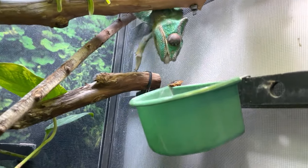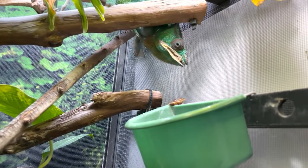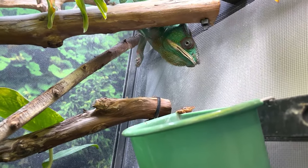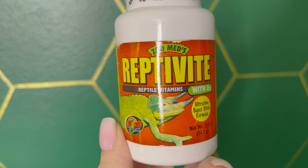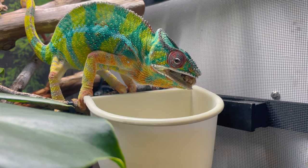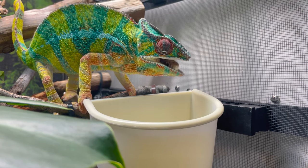Additionally, tongue issues can be the result of a vitamin A deficiency, but those are also resolved with your supplements. If you're using a multivitamin that has preformed vitamin A in it, then your chameleon will be getting what it needs in order to have healthy eyes and healthy tongues. The current recommendation for a panther and veiled chameleon is two times a month, and for a Jackson chameleon it's once a month — making sure that your multivitamin has that preformed vitamin A.